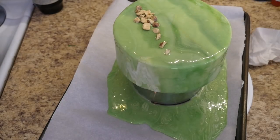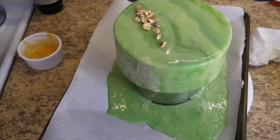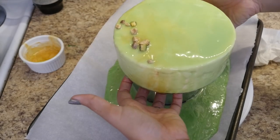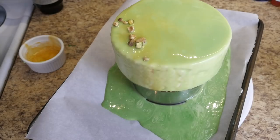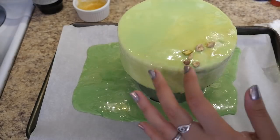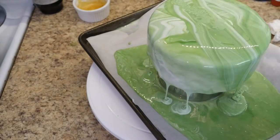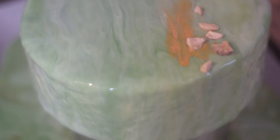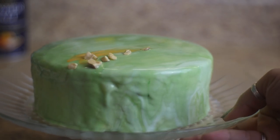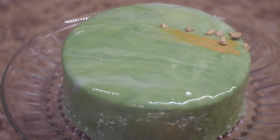Any extra glaze can be stored in an airtight container for up to 10 days — don't forget the drippings from the cake, that glaze is still good too, just add it to the same container. I was really unhappy with how the first cake turned out, so as I was mixing all the glaze colors together to store them, I decided to re-cover it. I carefully removed the nuts, poured the glaze over again just like before, and it worked much better this time. Let the cake chill in the fridge to set up.